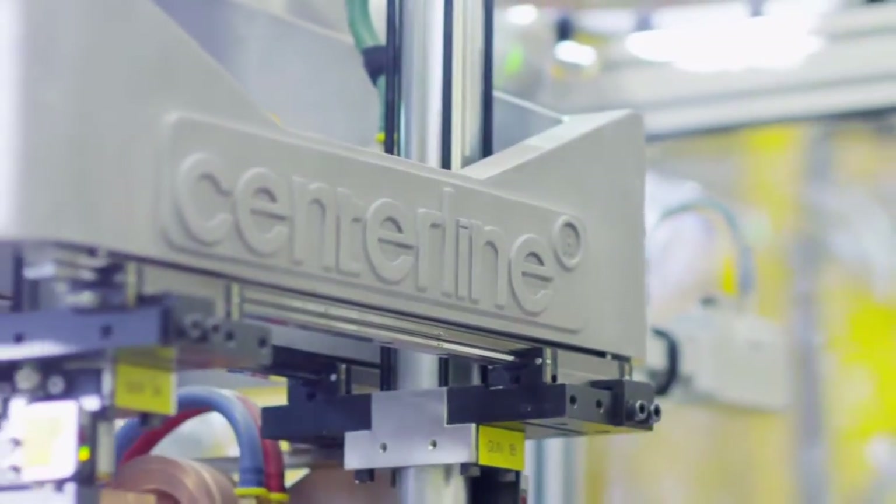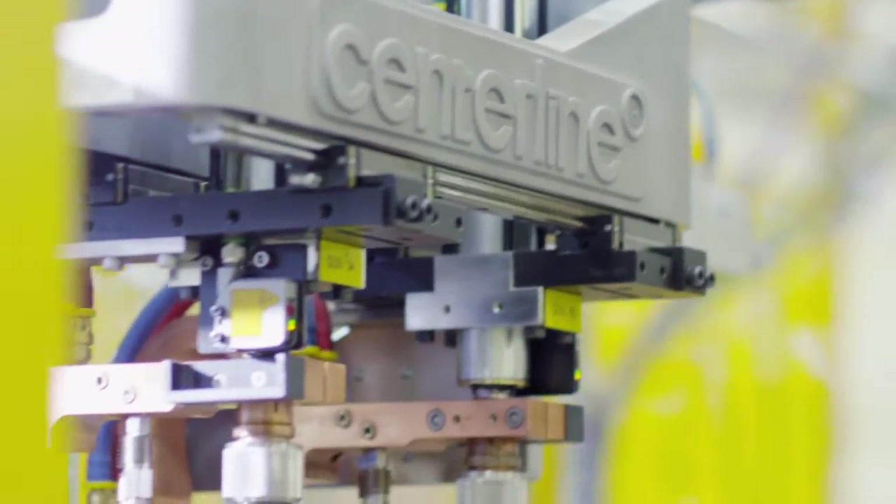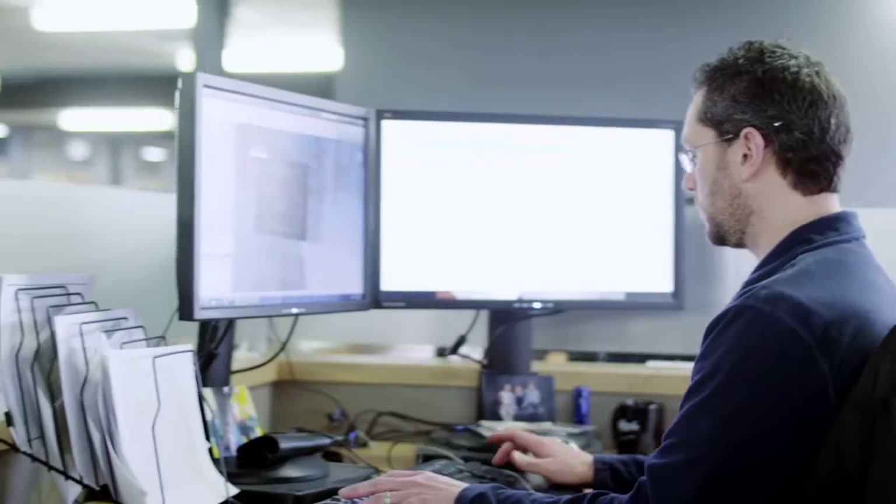We have the most complete line of configurable welders in the world, bar none. We go from the simplest machine to the most complex machine, and every part of the market we've got covered. The customers trust us. They want to spend their money safely. They have a tough project and they know that they have a partner to work with that's going to take care of them.